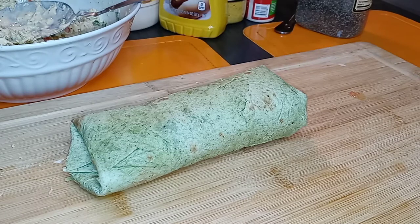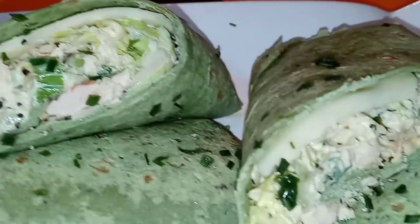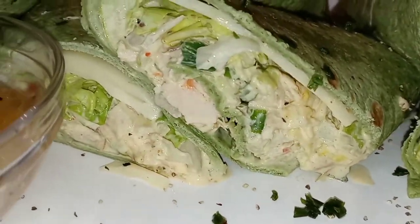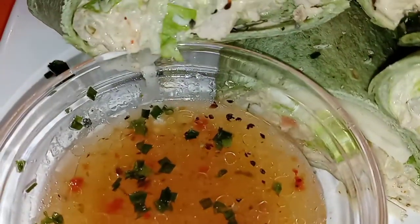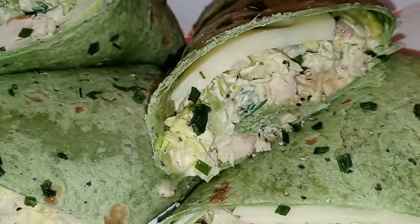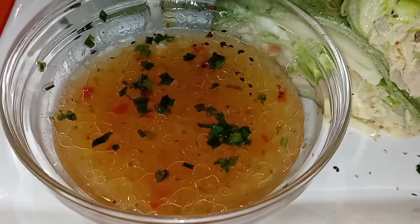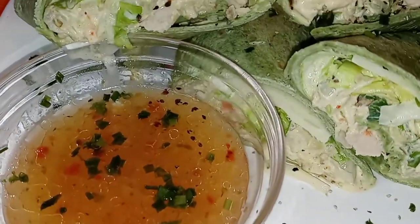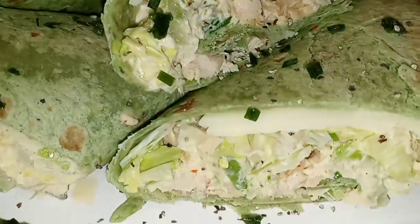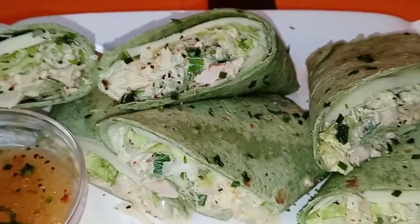Here is the finished result — look how refreshing those wraps are! Do not throw that turkey away, try this turkey salad recipe. It tastes so good plain with crackers, but these wraps are to die for — so good and fulfilling. I paired it with some Italian dressing, which would also be great. And like I said, bacon would be amazing on this. I hope you guys enjoyed this quick, simple, easy recipe idea. As always, I appreciate you guys so much for tuning in — everybody stay safe and stay blessed.